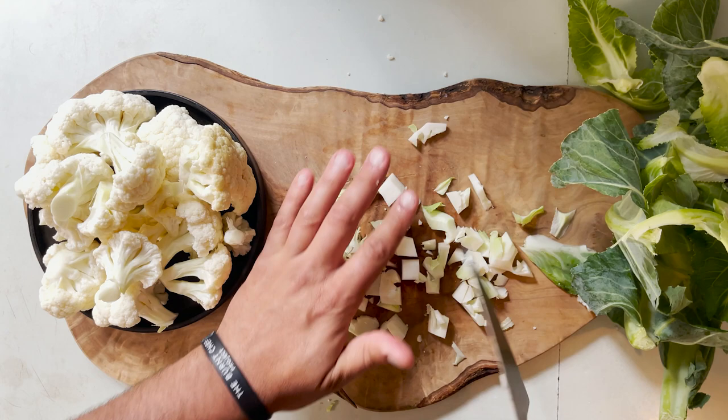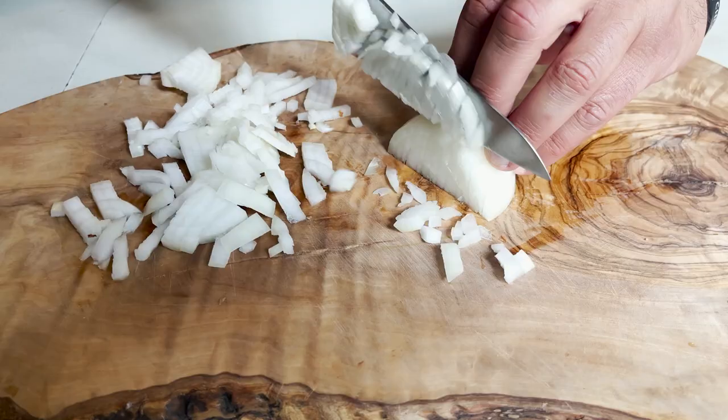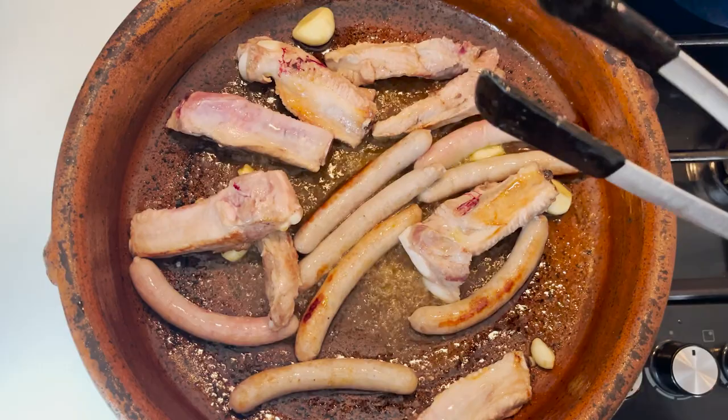Chop your onion and as you can see, this is what we will call an arroz bruta — a rough and ready type of paella, full packed with flavour, but there is nothing fine about it.